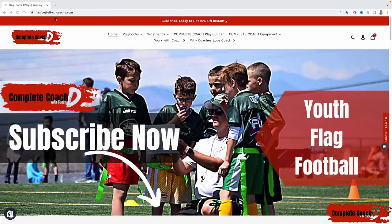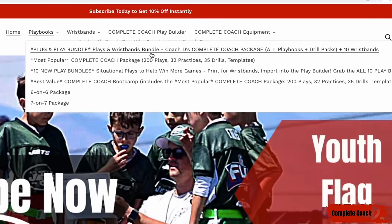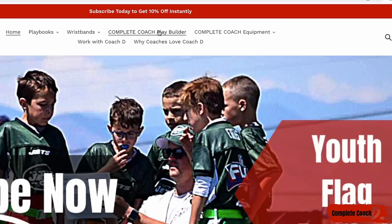Before we jump into this week's video, make sure you jump over to flagfootballwithcoachd.com. I have everything you need to crush it as a complete coach. You can find my playbooks here if you're looking for plays and wristbands — this is definitely a must. Then you have your complete coach package, my number one seller. A lot of coaches are asking for situational plays, so my play bundles are here, everything available in 5v5, 6v6, or 7v7. You can import all the plays you purchase and customize and build your entire playbook from scratch.